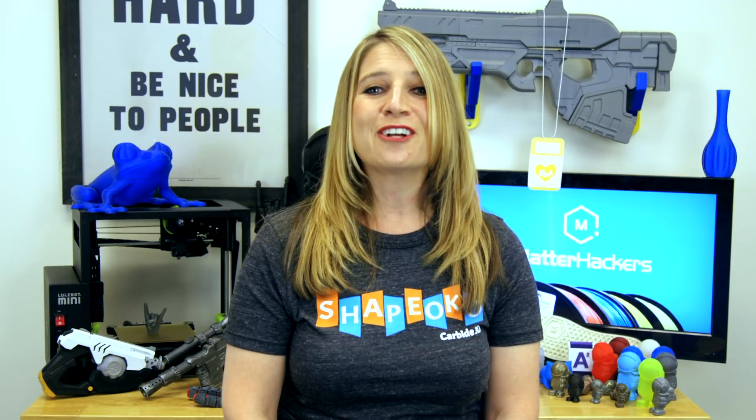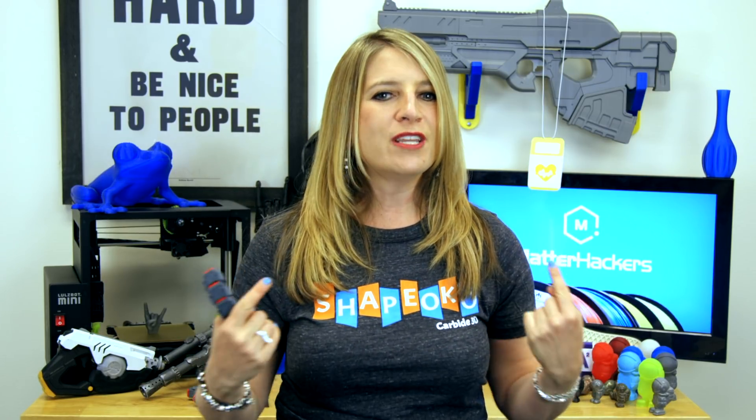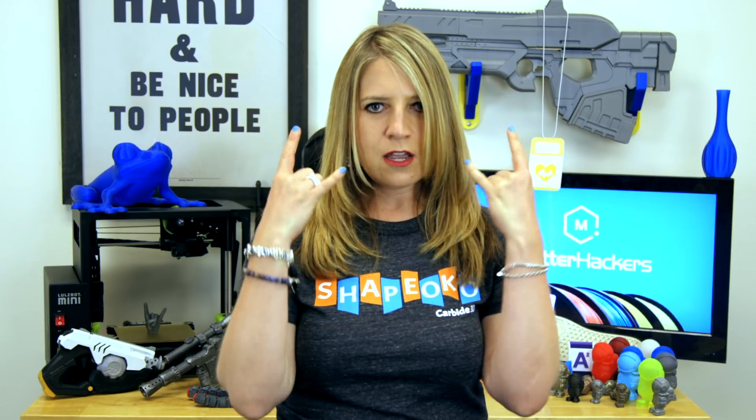Jacob is MatterHackers' Hacker of the Month and he will be receiving two free spools of MatterHackers Pro Series PLA or ABS. Do you have what it takes to be Hacker of the Month? Tell me about your 3D printed project in the comments below and you just might be featured in an upcoming video. I'm Mara and this has been your MatterHackers Minute. Go be awesome.